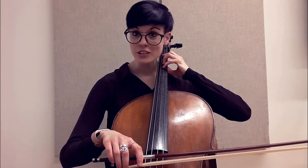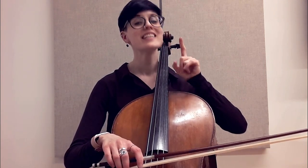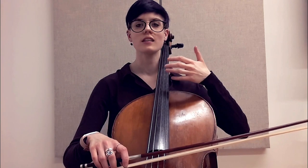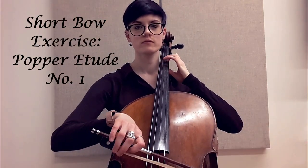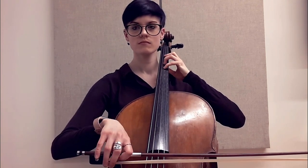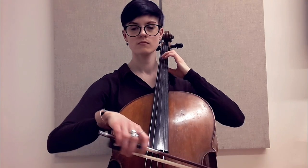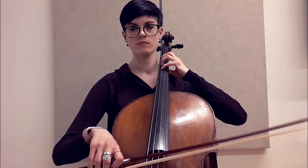A great etude — if you guys are in the Popper books yet — Popper Number One is a great exercise for this. Something with easier notes so you don't have to worry so much about the left hand and can just focus on what the bow is doing. We can also do this with long tones.